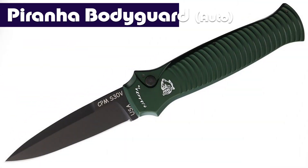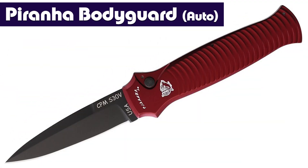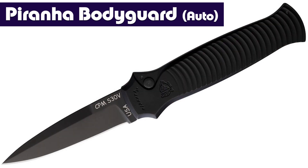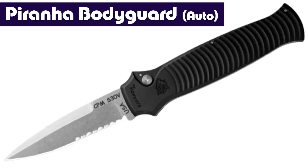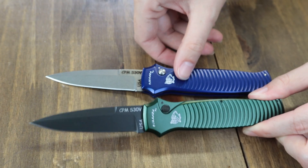Next is the Piranha Bodyguard — a little hint at next week's video when we do autos. The Piranha Bodyguard comes in a lot of options, 15 I believe: different colors, different blade styles, different finishes. Today we've got the tactical green and the blue.